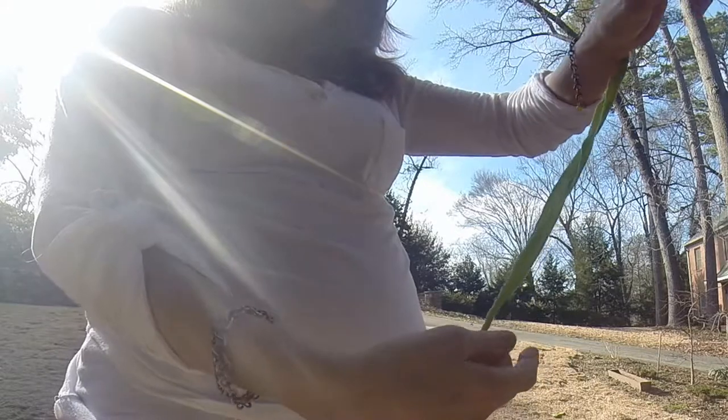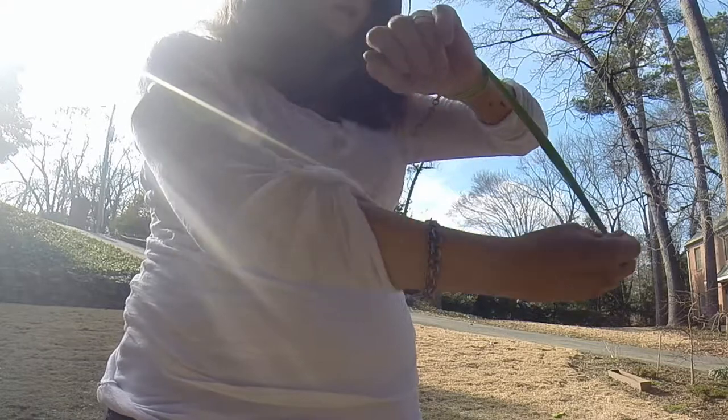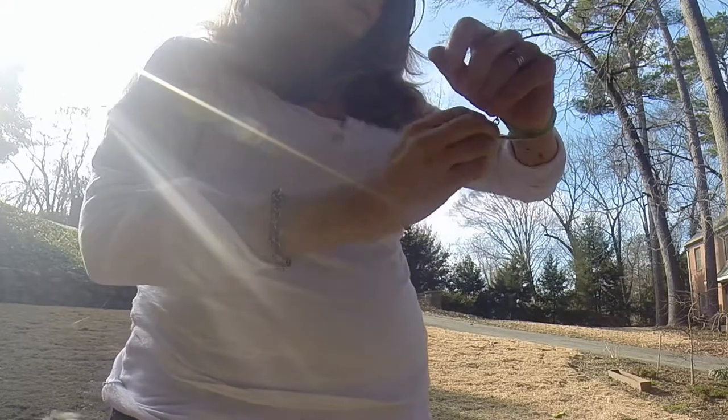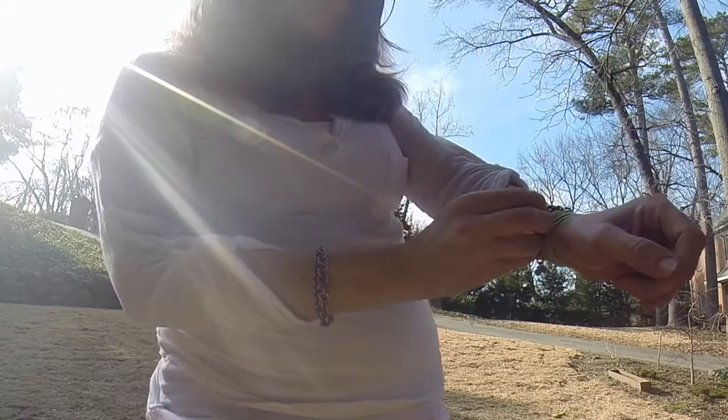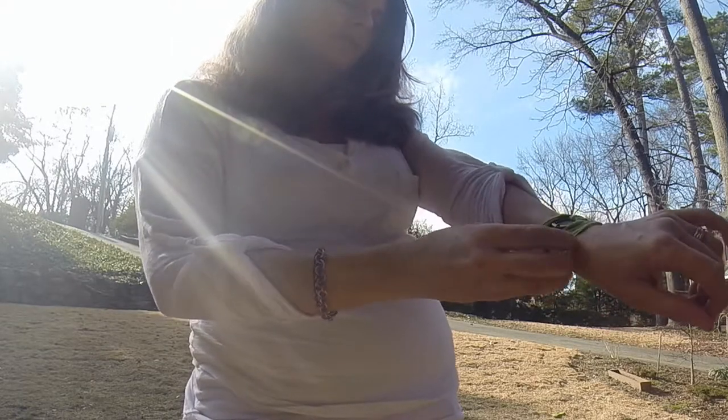Take the silk with the clasp on the end and pull it towards you and around back once, twice, and then snugly put the clasp in anywhere in the chain where it fits you nice and snug.